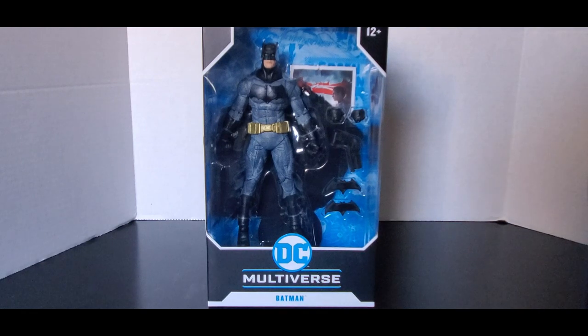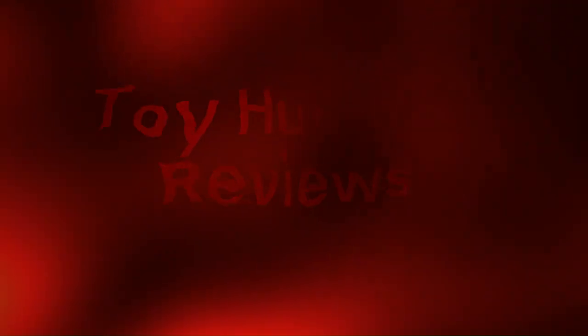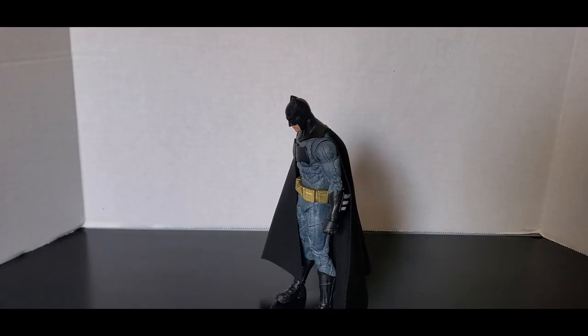Today we'll be having a look at Batman v Superman Dawn of Justice Batman. Fearing the actions of a godlike superhero left unchecked, Gotham City's own formidable, forceful vigilante takes on Metropolis's most revered modern-day savior, while the world wrestles with what sort of hero it really needs. With Batman and Superman at war with one another, a new threat quickly arises, putting mankind in greater danger than it's ever known before.